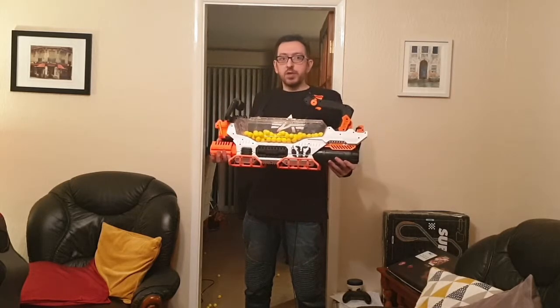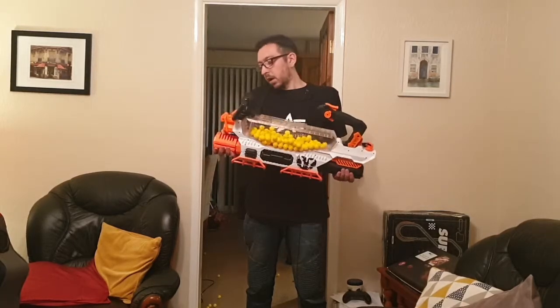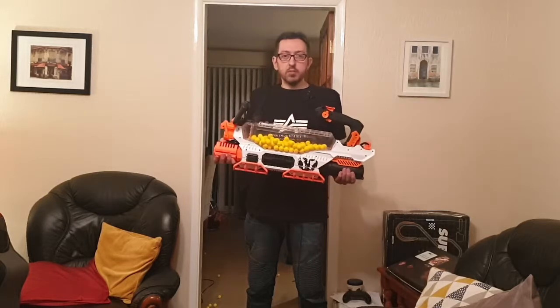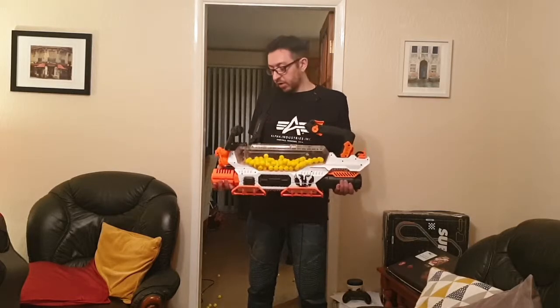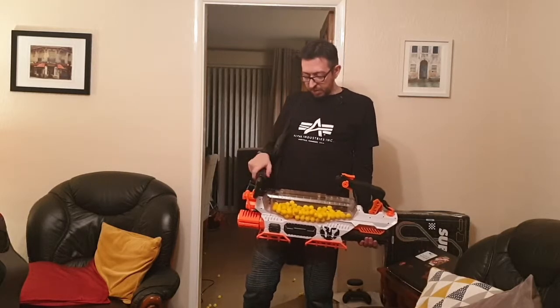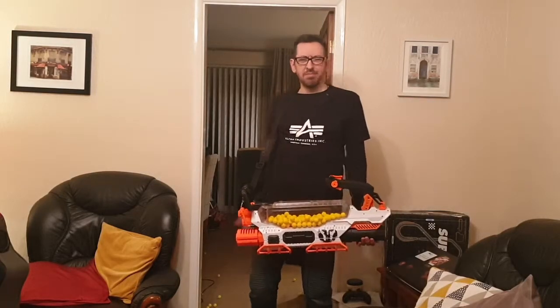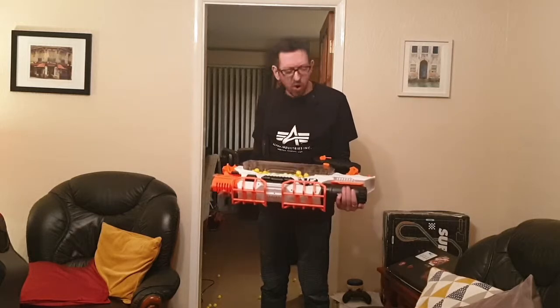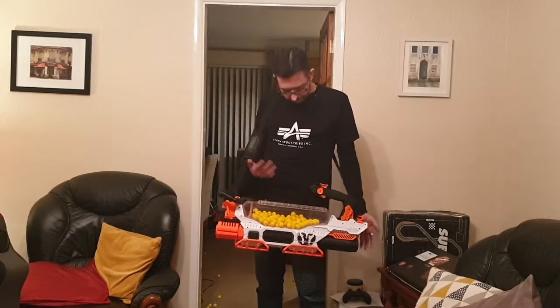If you can find one discounted like I did, don't hang around — grab it before everybody else does, just do it, because they're great. I will do some more outdoor stuff with it and probably some outdoor footage. I can't even put a camera mount on there because the handle would be in the way of the lens. Why Hasbro, why — rails for rails' sake, they're just pointless.